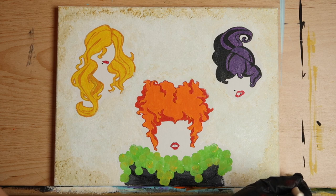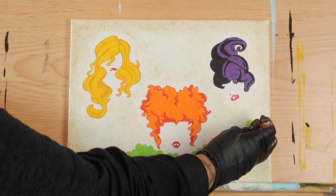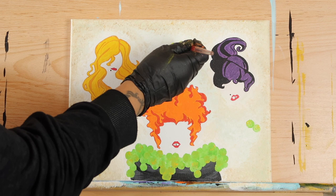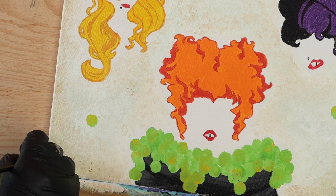For our final step, go back in with that green stencil brush and add a few more bubbles here and there — two below Mary, one below Sarah, and three right above Winifred. Don't forget to go over the green with a bit of that golden yellow. Then sign your painting using that same green or whatever color you like.